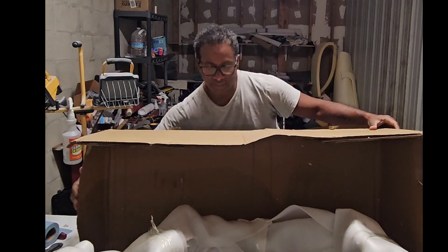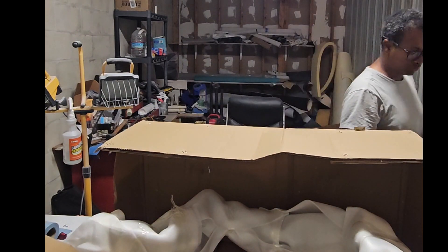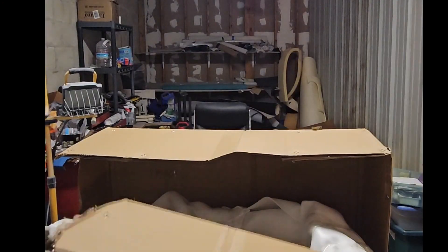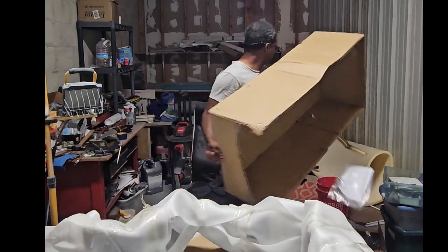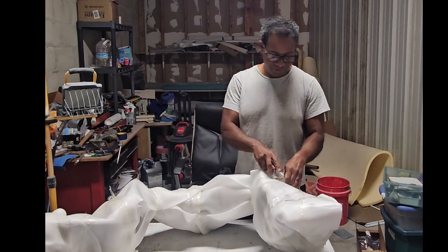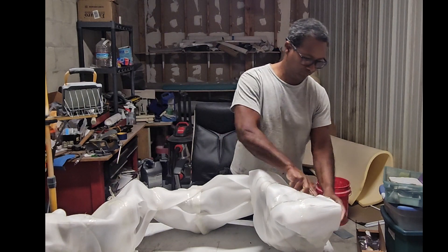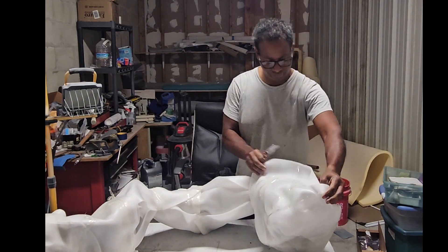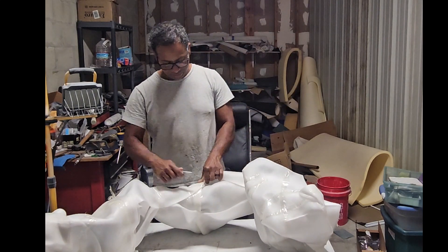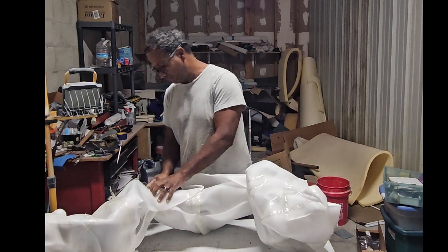That is the trailer hitch, wrapped up really nice. Let me cut this box so I can get it out. More styrofoam. They spent a lot of money making sure everything was well-protected — I've bought electrical components that weren't wrapped this well in the past.